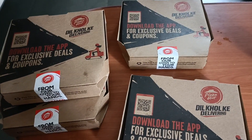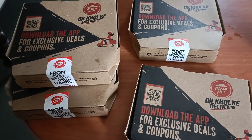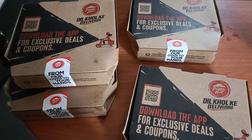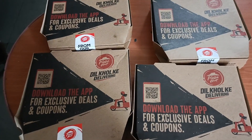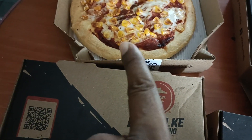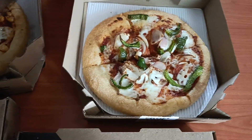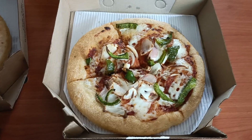I noticed they have not written on the box which flavor of pizza is inside, so I have to pay attention to that. Let me open it. I will open each one and identify the pizza. After opening the pizza boxes, I can see them. I also notice there is sausage and cheese.